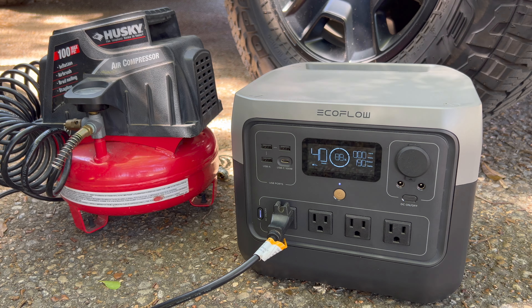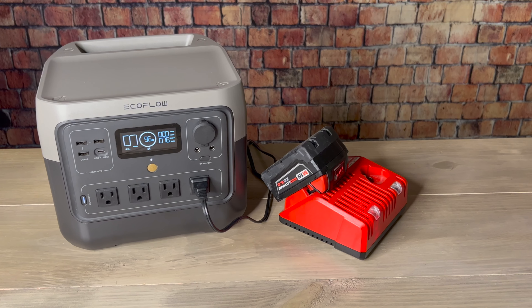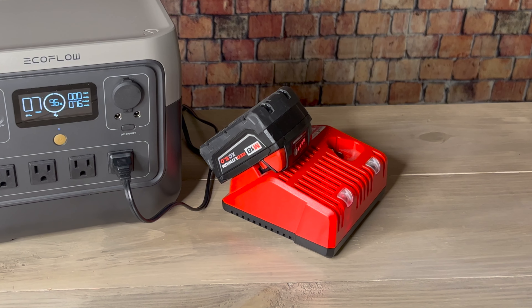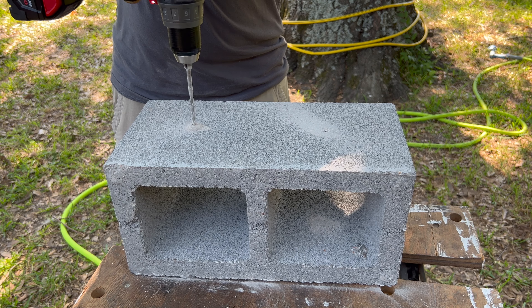Another important tool you can run with the River 2 Pro is an air compressor, and it didn't have any problem with it. But one of the best ways to use a power station or solar generator with power tools is to recharge cordless tool batteries. This will allow you to use a wide range of tools, including drills and saws, and there's really not a whole lot of limitations with cordless tools these days.